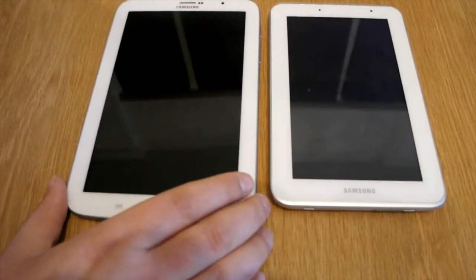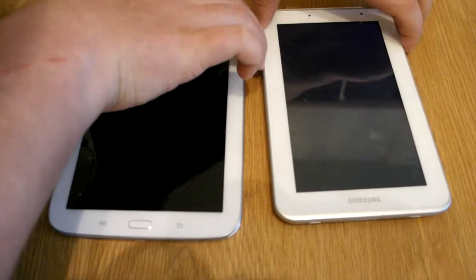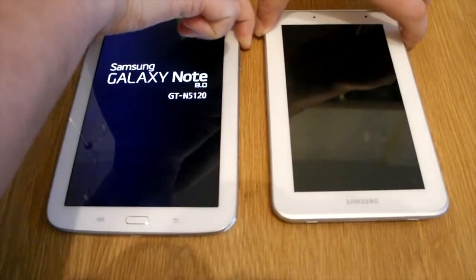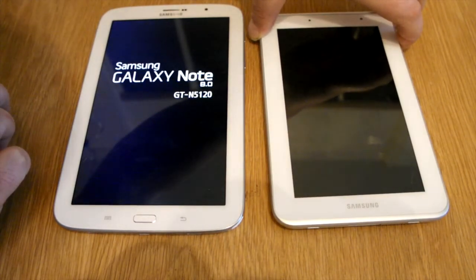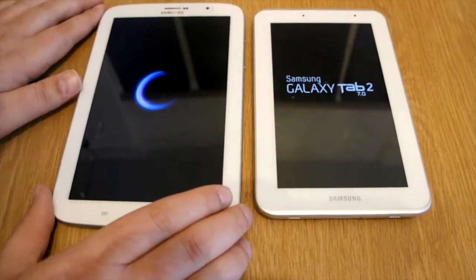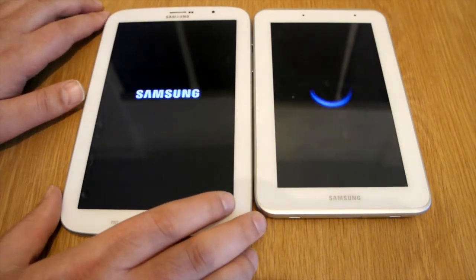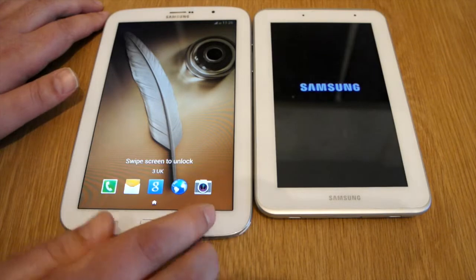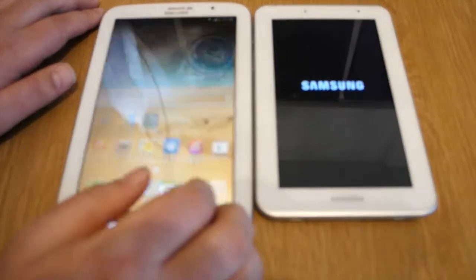So the Tab 2 is off there just before the Note. Very quick. Turn it back on. So the Note beat it straight away there. Tab 2 was a lot quicker on turning off. The Note was a lot quicker on turning on.